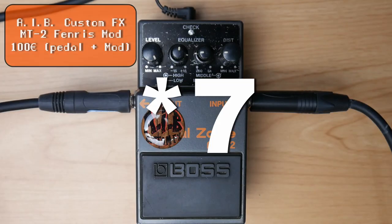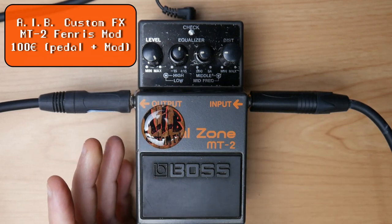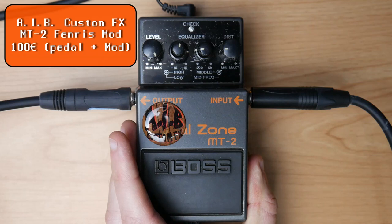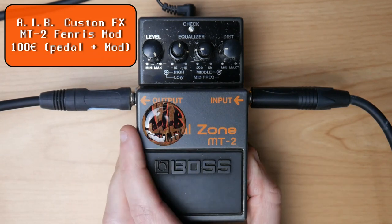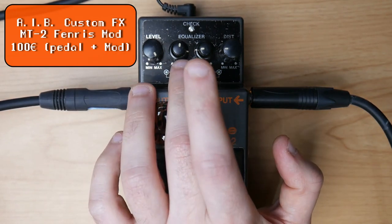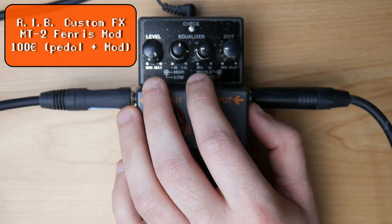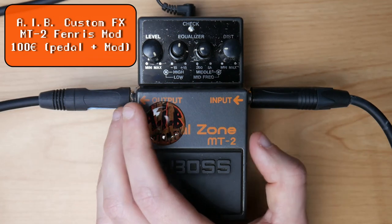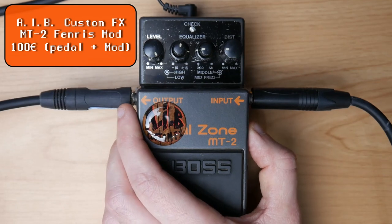On place 6, the modded MT2 by AIB Custom FX. AIB Custom FX is known for his awesome chainsaw mods of different pedals, and basically I could have put every single pedal of his on this list because they are all so good — I just tend to prefer the modded MT2. My favorite setting: level full, lows to around 3 o'clock, highs at 1 o'clock, mids both at around 9 o'clock, and distortion to taste. I like to play it into a slightly more driven amp — the Angle Savage. This is what it sounds like.